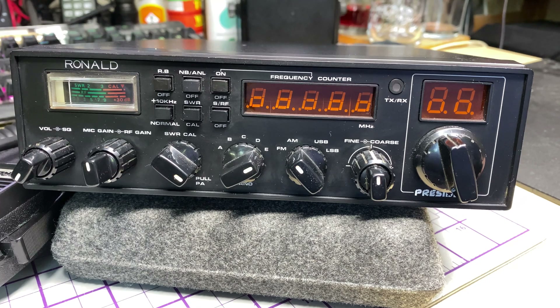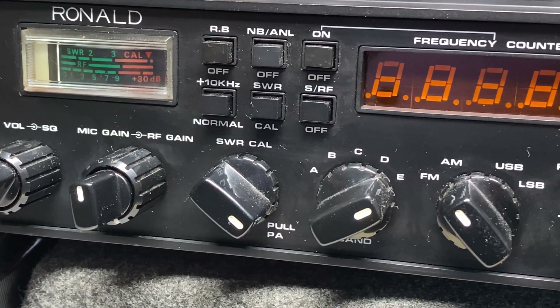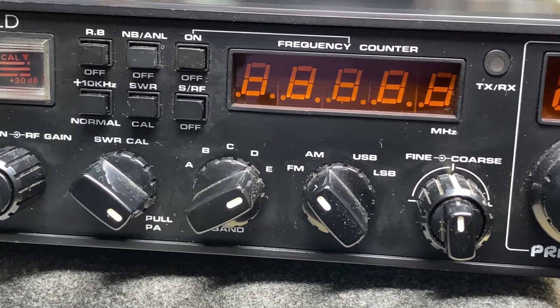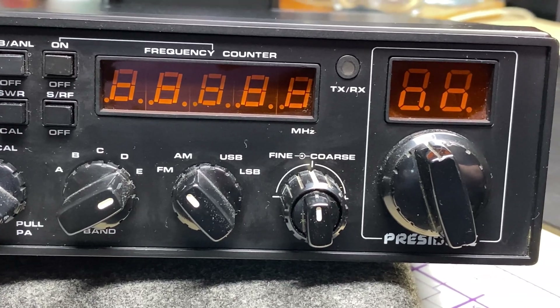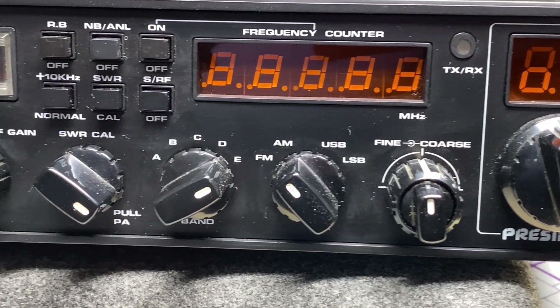I bought this radio as faulty - you may have seen it on eBay a while ago. It's supposed to have a volume fault on it, so I managed to get the seller down a little bit from his asking price, and here it is. I'm hoping we've got a nice fault to deal with.